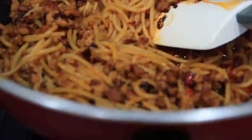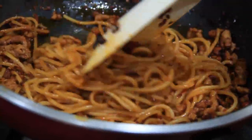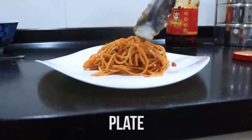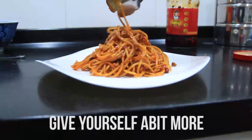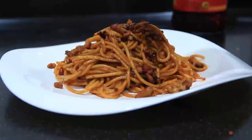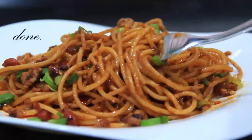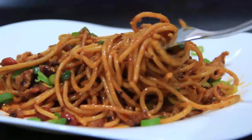So turn off the heat and get a nice clean plate. And then get yourself that spicy savory pasta. Of course giving yourself a bit more for the 15 minutes of work that you put in. And a bit more than that. Oops. An optional step will be to sprinkle on finely chopped spring onions and then we are done. So easy and so quick — this is one of my favorite things to cook when I'm hungry for a late night snack.